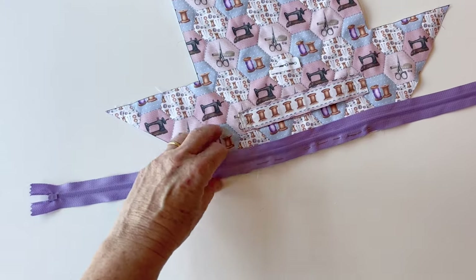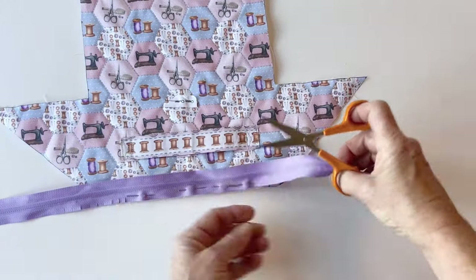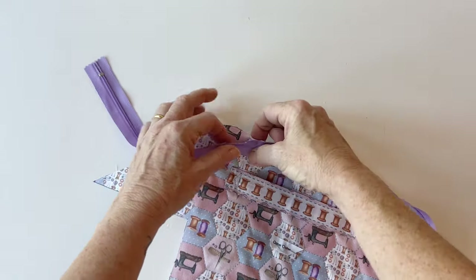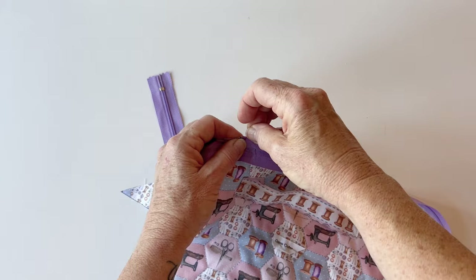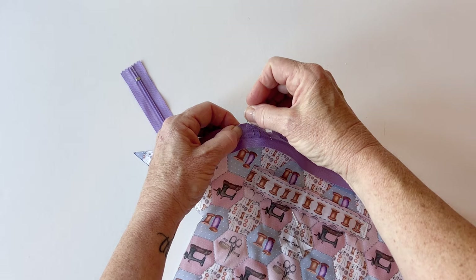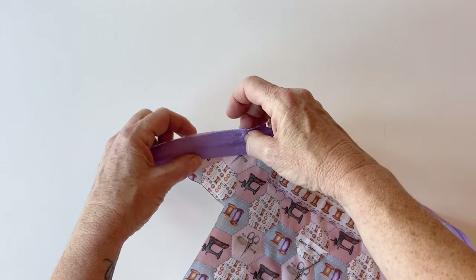Pin together all the way around, matching the edge of the zip tape to the raw edge of the fabric. To help the zip curve around the curved edges, make small snips into the zip tape — a little less than a quarter of an inch in length so they don't go into the seam allowance — placed about a quarter of an inch apart. You only need snips where it's going to curve; do them for about an inch and a half to two inches at those curved sections.